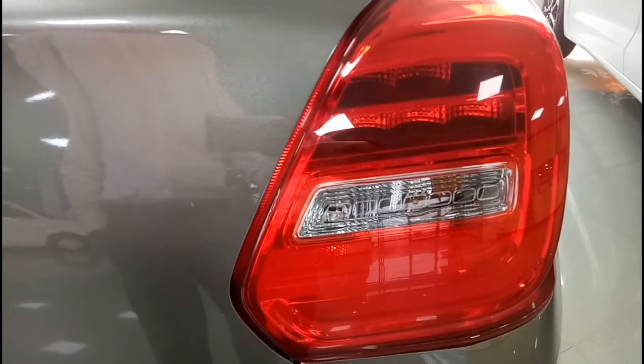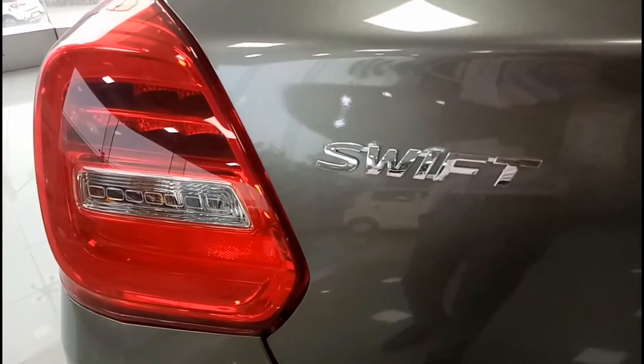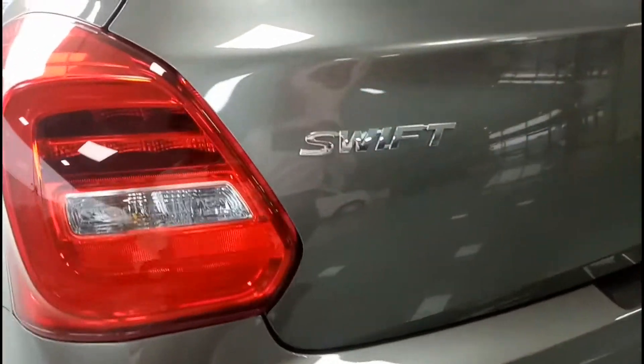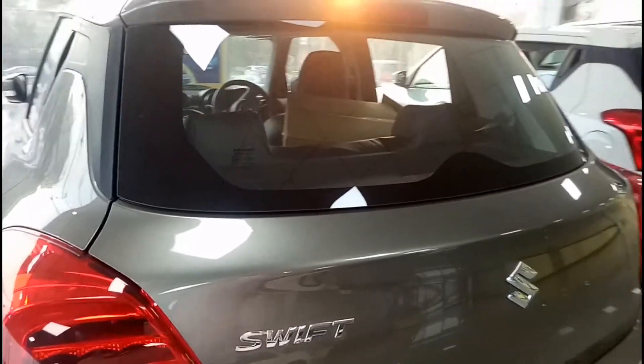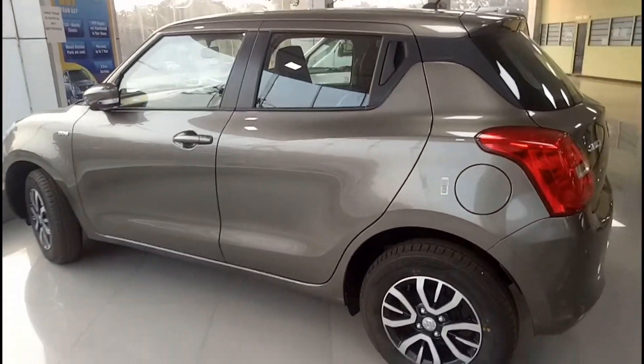In the tail lamps you do get LEDs, and here you have your Suzuki Swift badge. Because this is not the top-end variant, that's the reason you don't get a rear defogger or rear wiper in this particular variant.